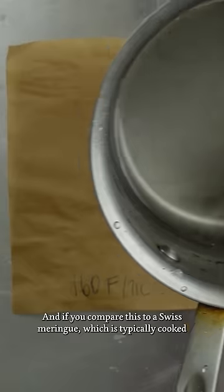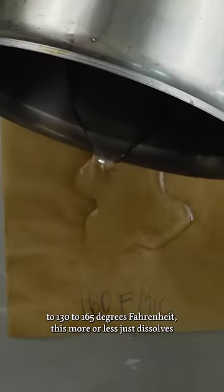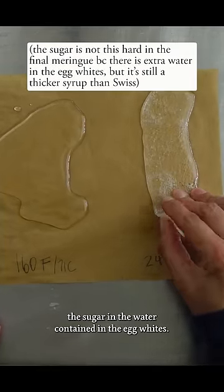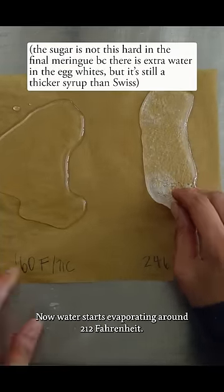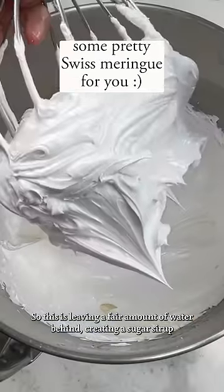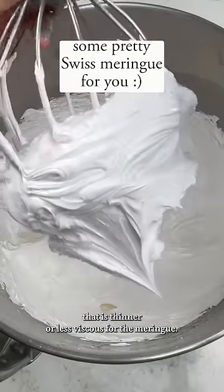And if you compare this to a Swiss meringue, which is typically cooked to 130 to 165 degrees Fahrenheit, this more or less just dissolves the sugar in the water contained in the egg whites. Now water starts evaporating around 212 degrees Fahrenheit, so this leaves a fair amount of water behind, creating a sugar syrup that is thinner or less viscous for the meringue.